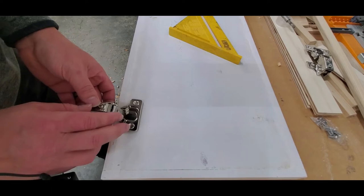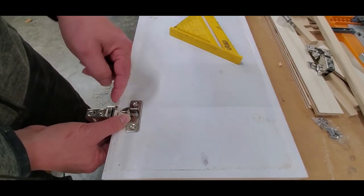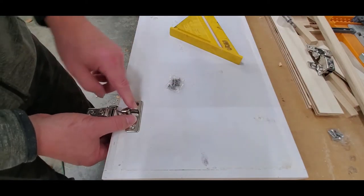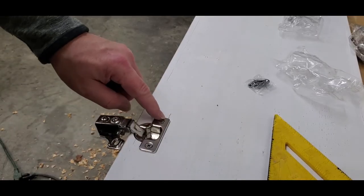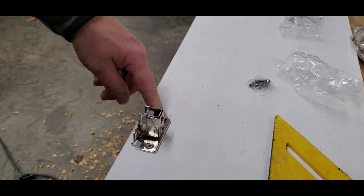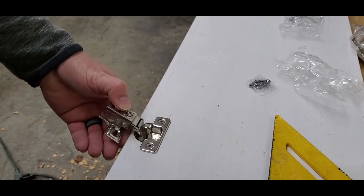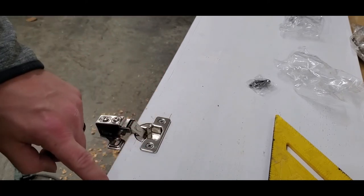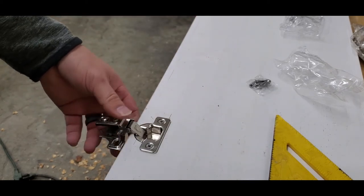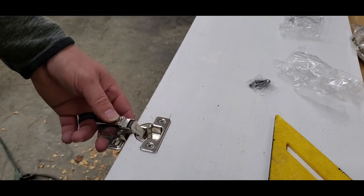I got these soft close hinges on Amazon in a batch of 60 for less than 80 dollars. If you get these at Home Depot they'll be like 10 dollars a piece, so go ahead and buy them in bulk unless you only need one or two. I do need to point out something about these hinges if you're in the market: you need to know what your overlay is — basically how far the edge of the door is going to go over the face frame — and that's going to differ on your project. So make sure you research and buy the right size hinges for what you're doing.